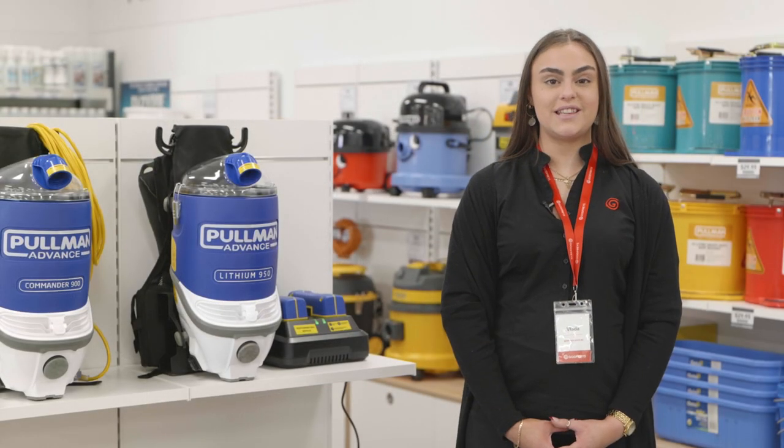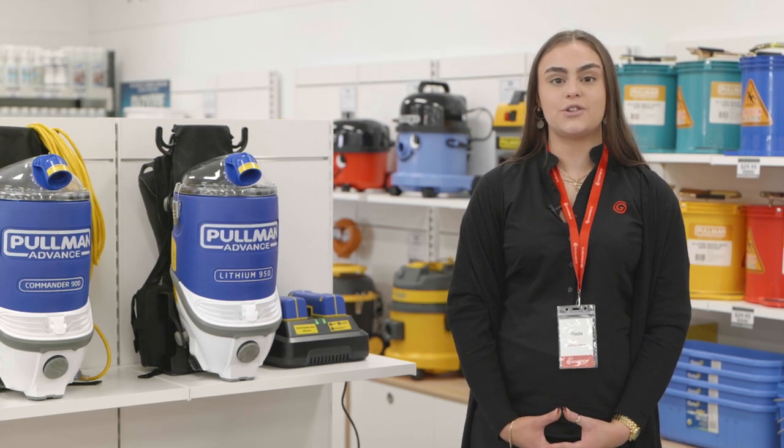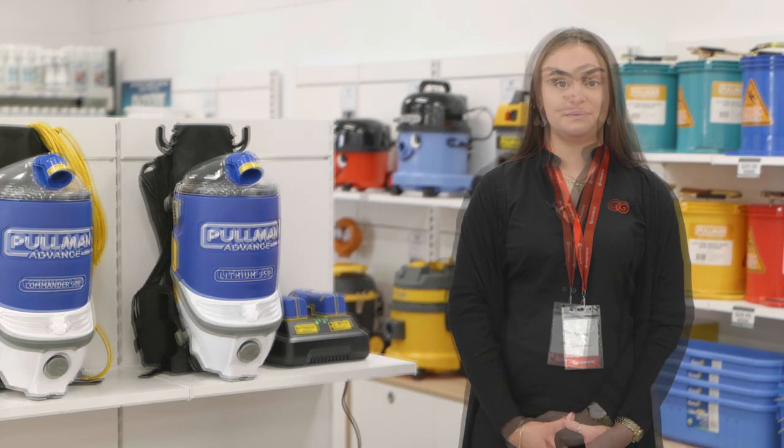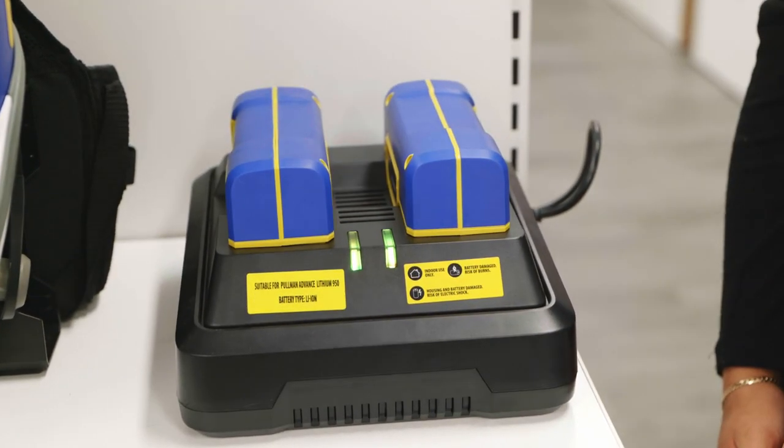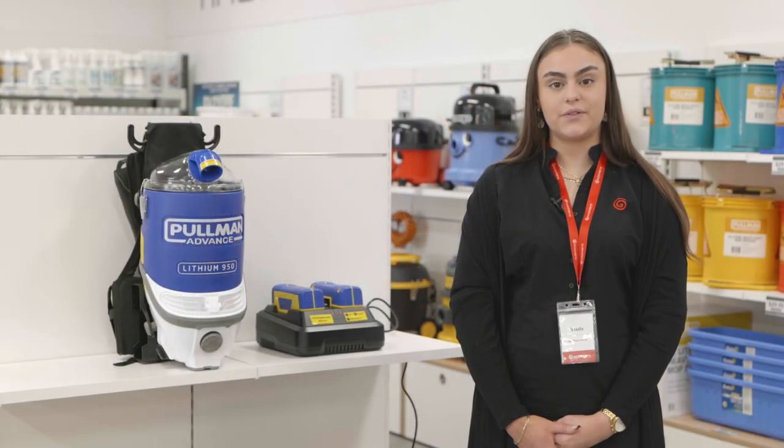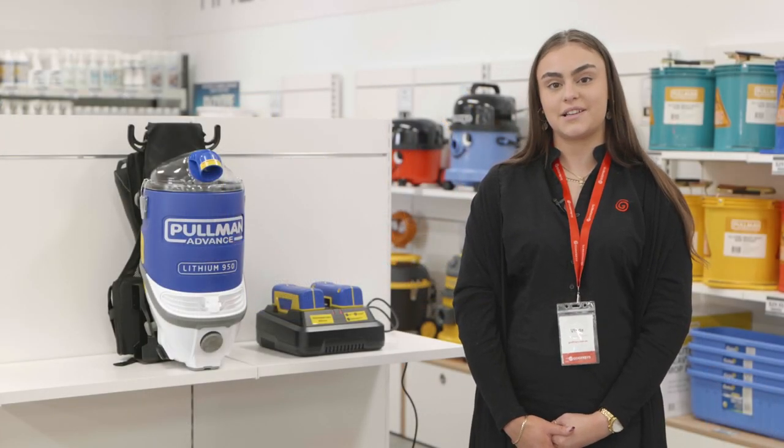For the Pullman Advanced Lithium 950, for full runtime make sure to leave your batteries on charge when not using the machine. To ensure that the batteries are charging, click them into the charging station and make sure that the battery lights come on. Once the batteries are fully charged, insert both into the machine and make sure they click like so.